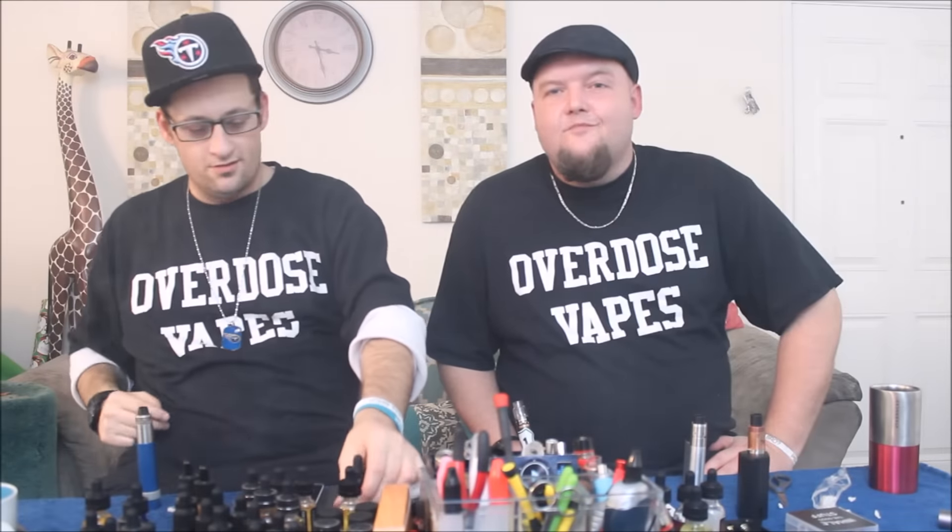What's up, Overdose Vapors? Welcome back to the channel. We're back, so you came back with us — that's how it works. Pretty cool. Thank you for joining us.